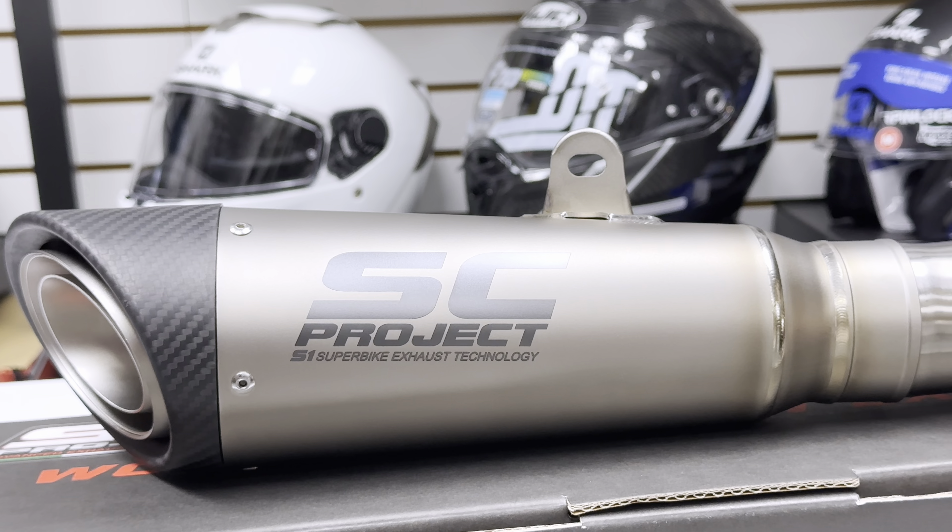The outer sleeve on the exhaust is made of a high-grade titanium and also gives you huge weight savings, up to 60% when compared to the original exhaust. The S1 muffler also features an aggressive and deep sound, being one of the loudest pipes from the SC Project lineup.